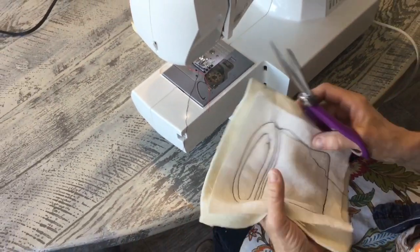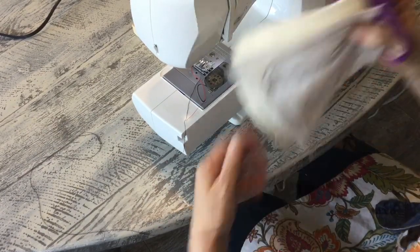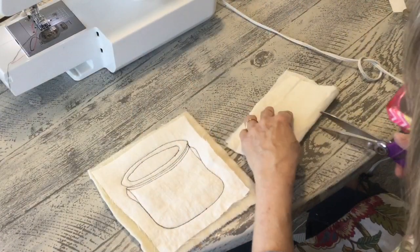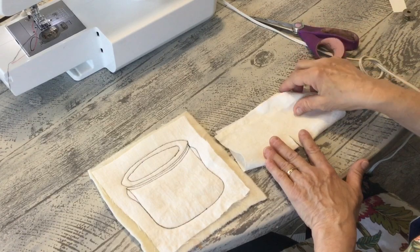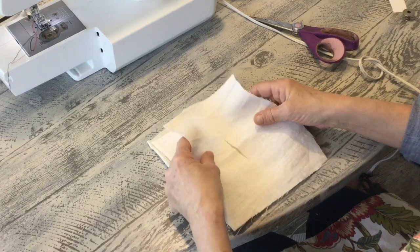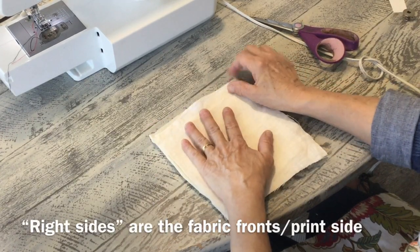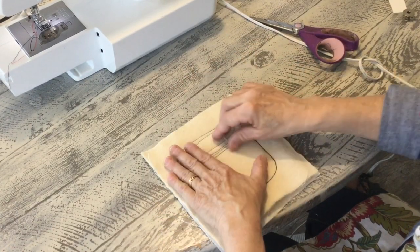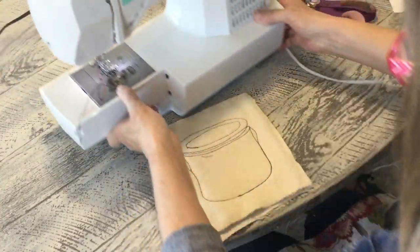Now we're just going to cut all of our little threads. And now we're going to sew our back on. Find what you're going to use for your back and carefully make a small slit in the center so you know it'll be centered. Lay the right sides together like this — you can see the slit is in the center and it's covering it all. Then turn it over so you can see where your stitch lines were and sew just on the outside edge of that.